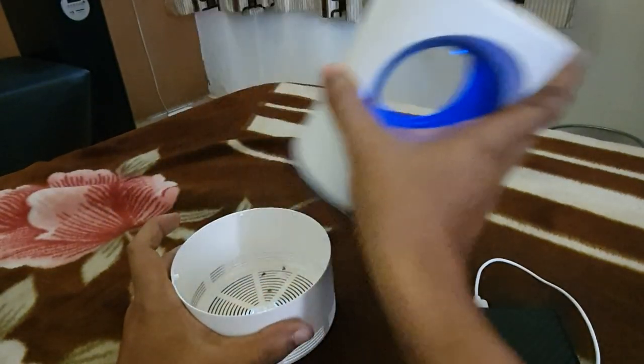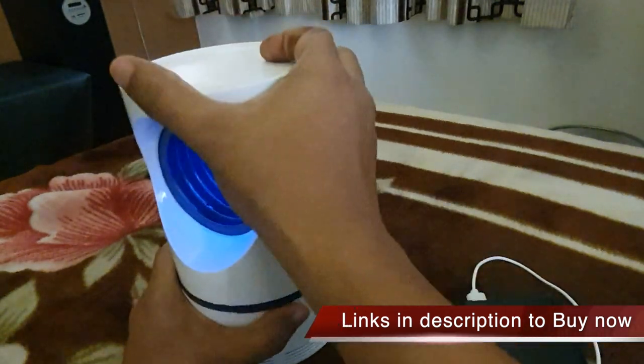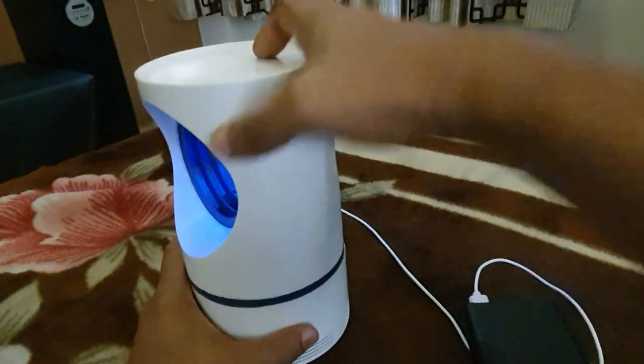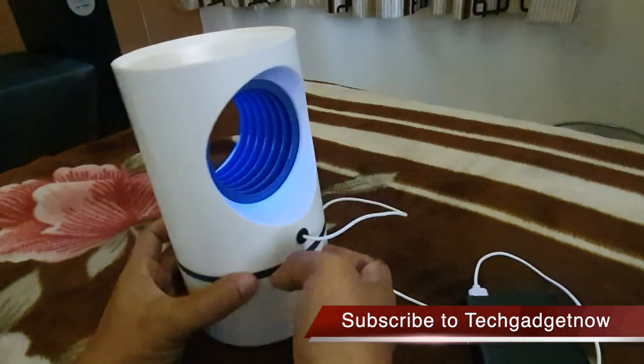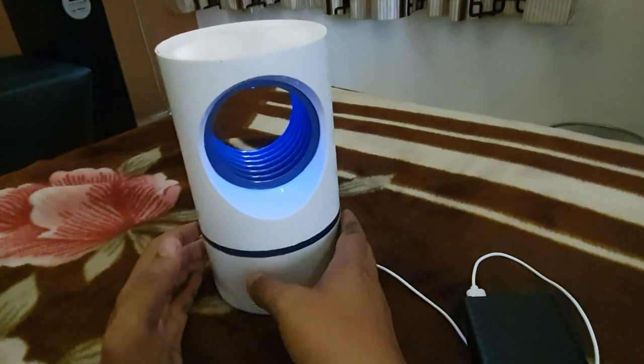It has a fan that helps trap insects, and this is very silent. At night you won't get disturbed, so you can keep it running and there will be no sound. If you want to get this, you can click on the link in the description — it is very effective.